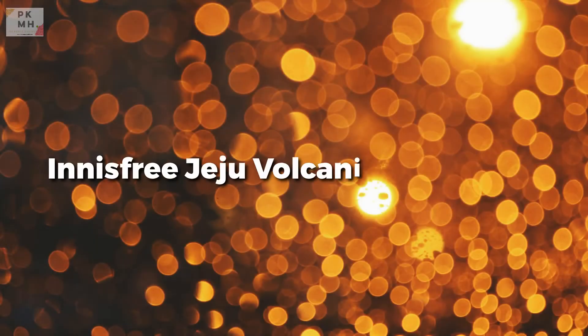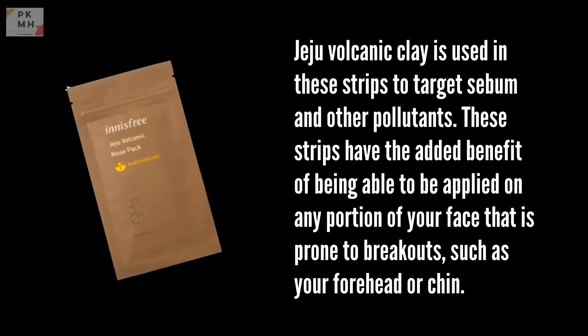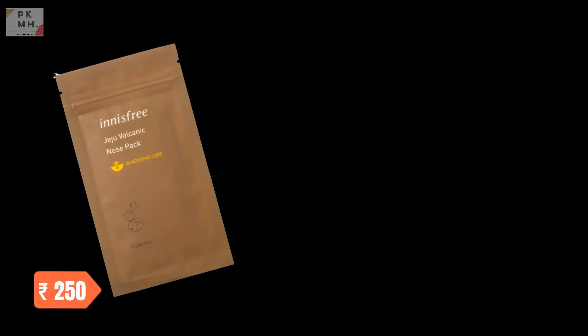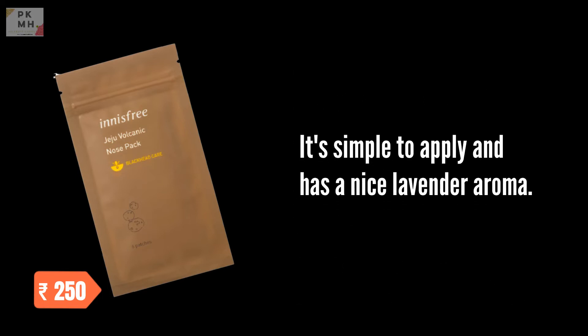Innisfree Jeju Volcanic Nose Pack. Jeju Volcanic Clay is used in these strips to target sebum and other pollutants. These strips have the added benefit of being able to be applied on any portion of your face that is prone to breakouts, such as your forehead or chin. It's simple to apply and has a nice lavender aroma.